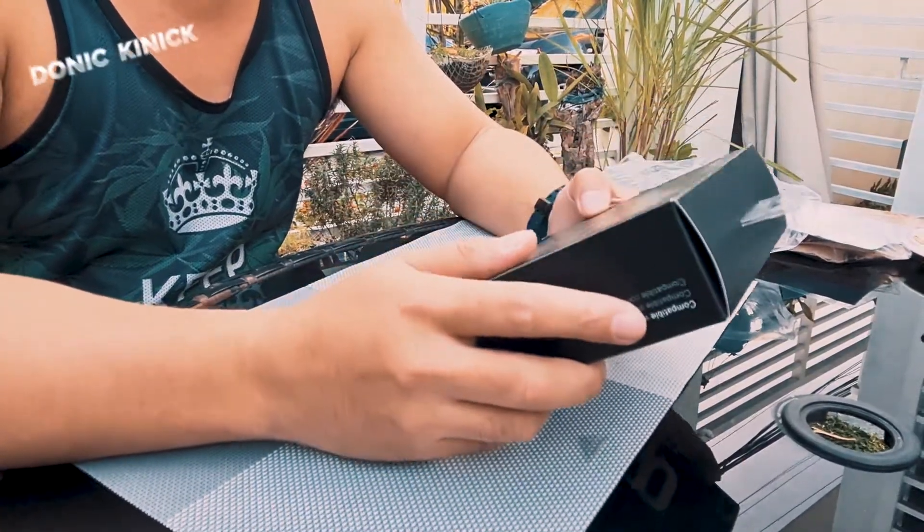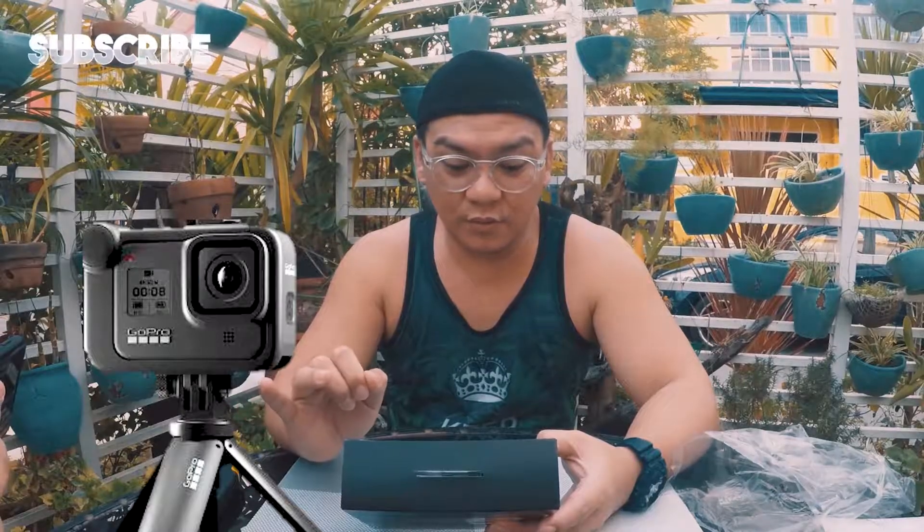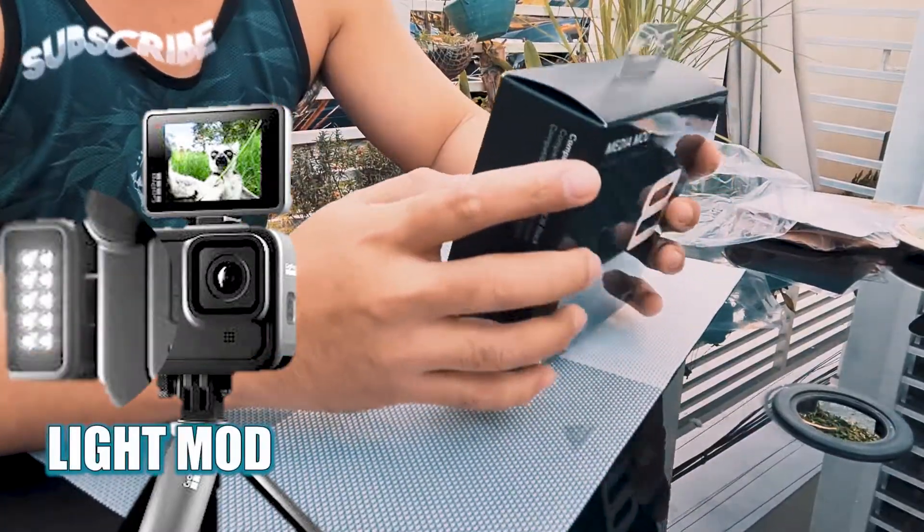Dito na pinoconnect yung mic. Yung screen — may screen kasi ibang parts eh. Screen and yung light, yung mini light.